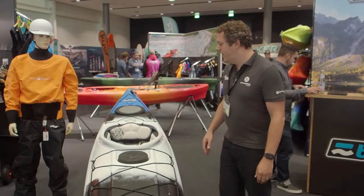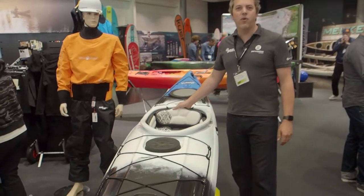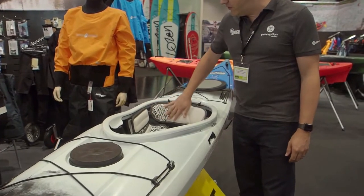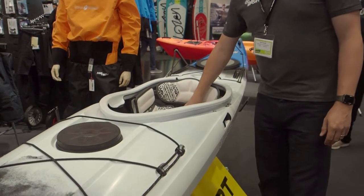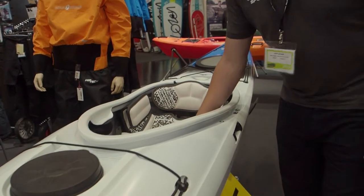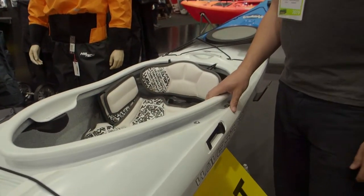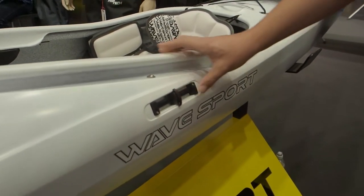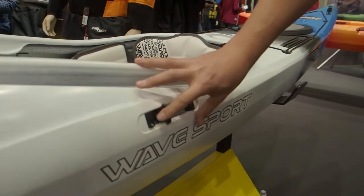It's got the iconic whiteout outfitting with WaveSport marine vinyl pads and a nice leg lifter system in the front. And you've got your spring-loaded skeg system on the side here.